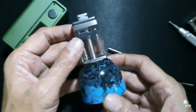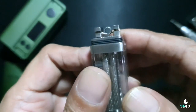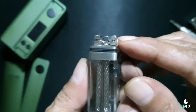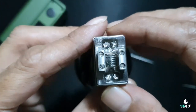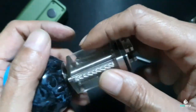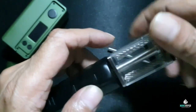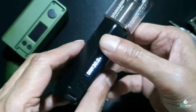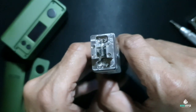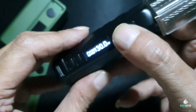Perlu hati-hati untuk kita nge-build ya. Lihat posisi koilnya - seperti ini tingginya. Perhatikan sisa kaki koil mesti rapih, terpotong supaya tidak ada short nanti. Sekarang untuk nge-check resistennya berapa, kita bisa gunakan mode lain, karena kalau di Stubby kan tidak bisa. Hasilnya 0,54. Oke, cukup rasanya.